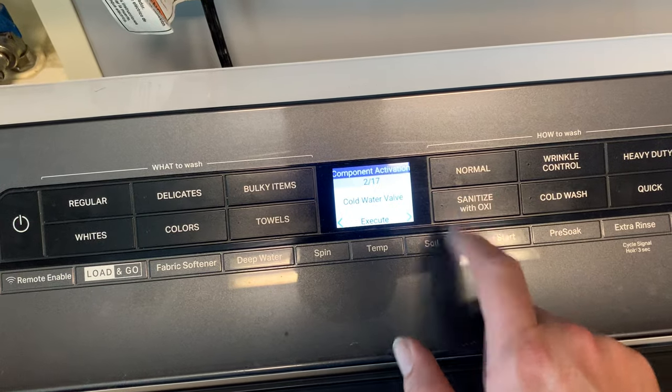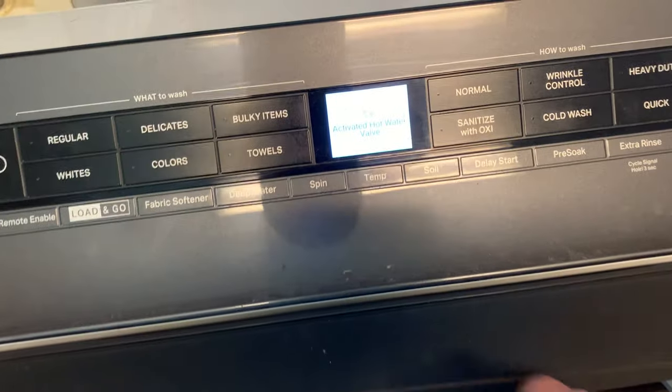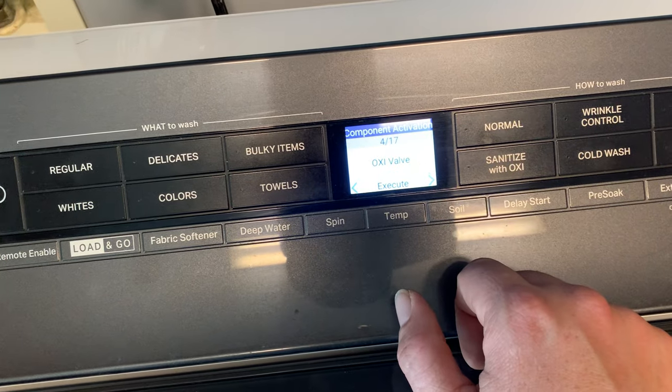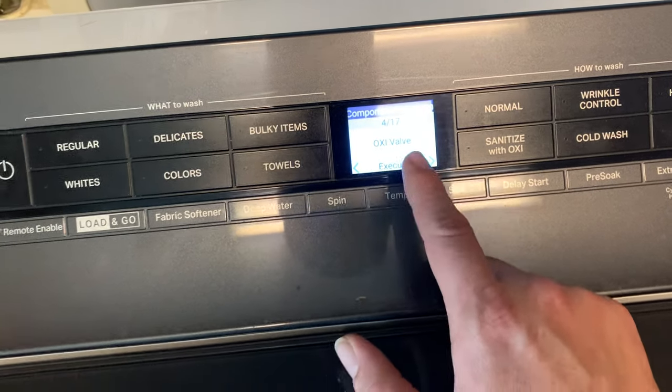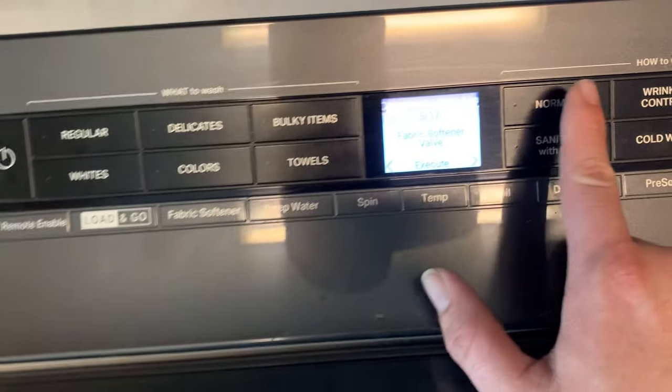You can run tests one at a time. Here we did cold water, and here's hot water — so if you're having water-filling issues you can test the solenoids without doing anything fancy. There's also an oxy valve option, but this unit doesn't have one. Fabric softener dispenser is in there though.